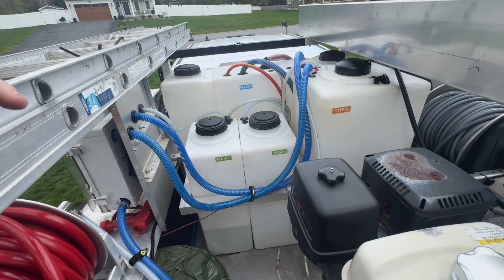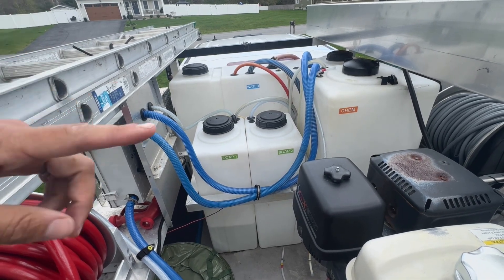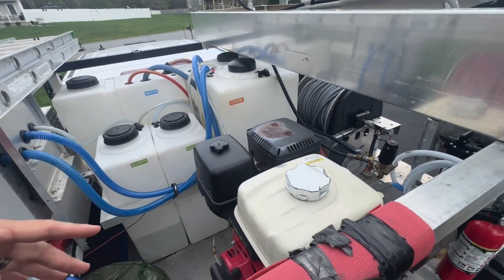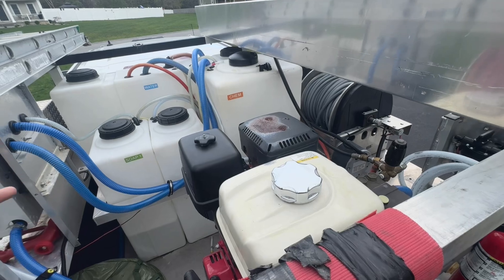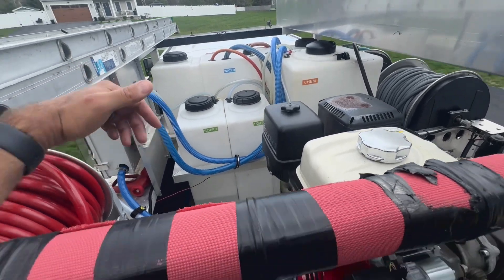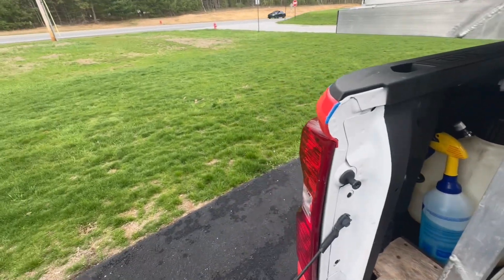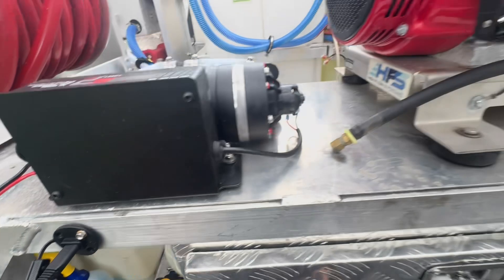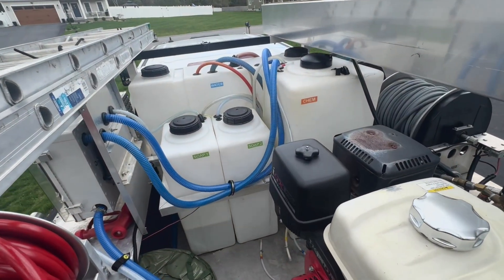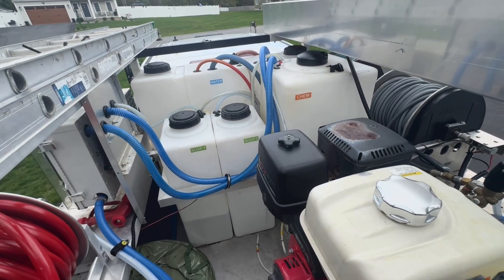The tank is never full. You arrive with about 15 to 20 gallons of water, whatever's in it. You hook up the source, it starts pumping in. You start washing, whether you're using your soft wash pump, your pressure washer, or both. You do the job, you use most of the water. When I'm done, I come down here and open the valve and dump out whatever water's left — there's usually only about 10 to 15 gallons in that tank. It's never full. It fills up on the job. It's a buffer in between the incoming water source and the machines — that's all a buffer tank is.